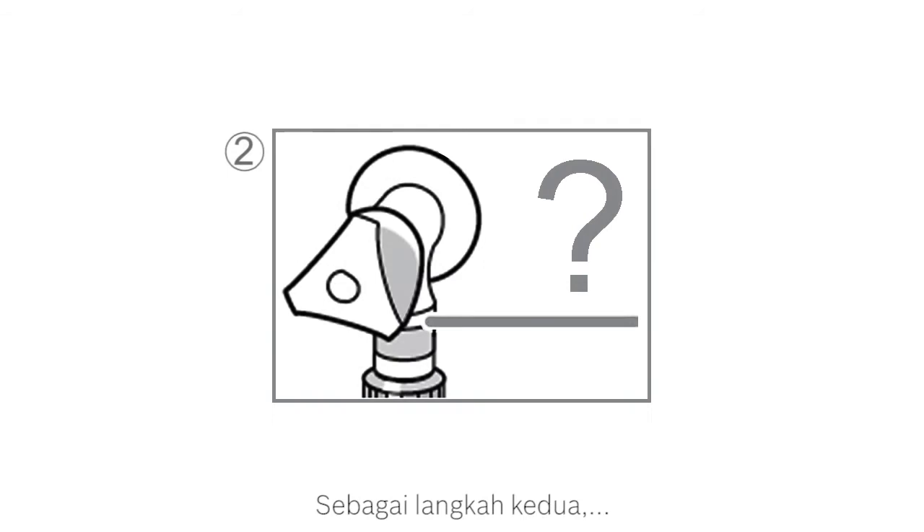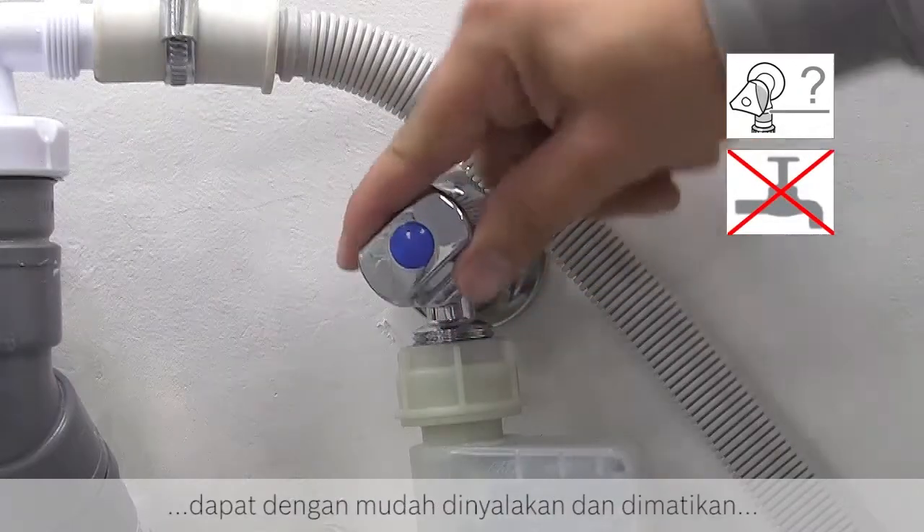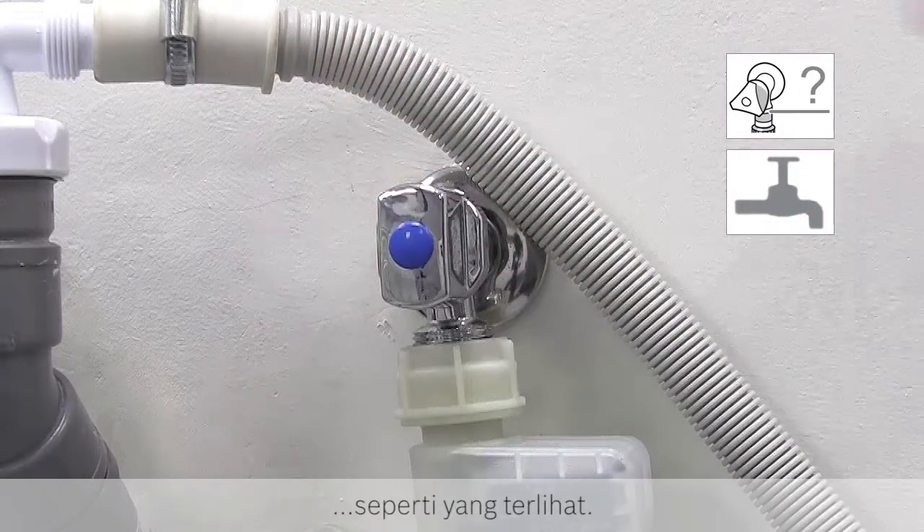As a second step, you will also need to double check that the water supply is turned on and functioning correctly. Check if the water tap can be easily turned on and off as shown. You will also need to check your water supply to the appliance, which should be 10 litres per minute.